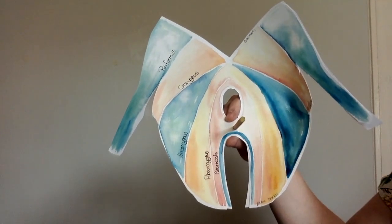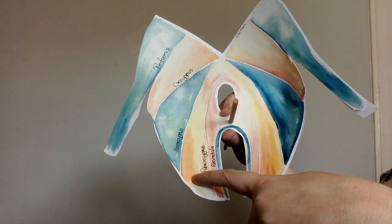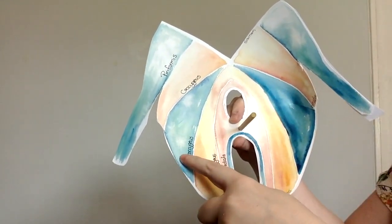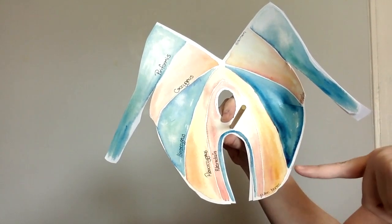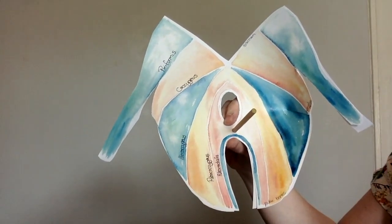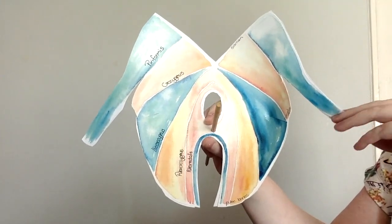We have our levator ani: puborectalis, which loops around the rectum and attaches back onto the pubic bone; pubococcygeus, which also attaches onto the pubic bone and goes up onto the coccyx — here's our coccyx with the sacrum up here. Then we have iliococcygeus, which is confusingly named because it has nothing to do with the ileum — it actually attaches onto the ATLA, a fascial connection coming off the obturator internus muscle. These three muscles make up the levator ani. We also have the coccygeus muscle attaching from the coccyx to the ischial spine, and piriformis coming off the sacrum and leaving the pelvis.